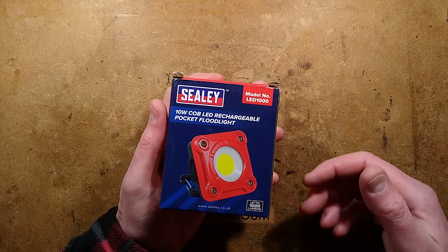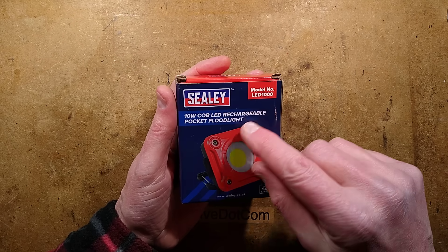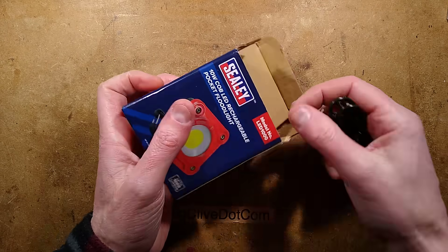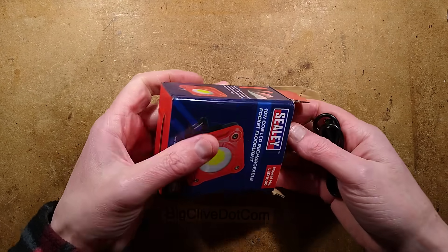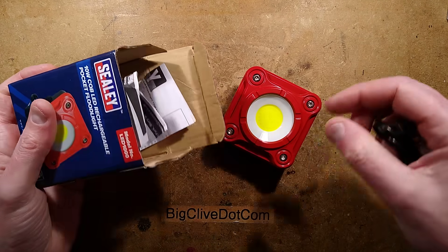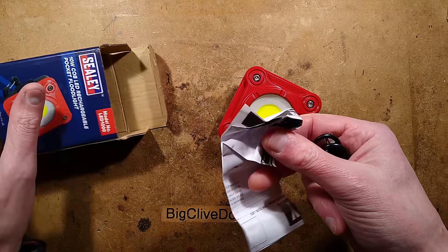Let's take a look at a Sealy portable pocket floodlight - this 10-watt COB LED rechargeable pocket floodlight. I like the fact that this is literally pocketable. It's worth mentioning that Sealy is a common brand in the UK, like one of those generic tool brands. Something like Harbour Freight would have an equivalent somewhere else in the world.